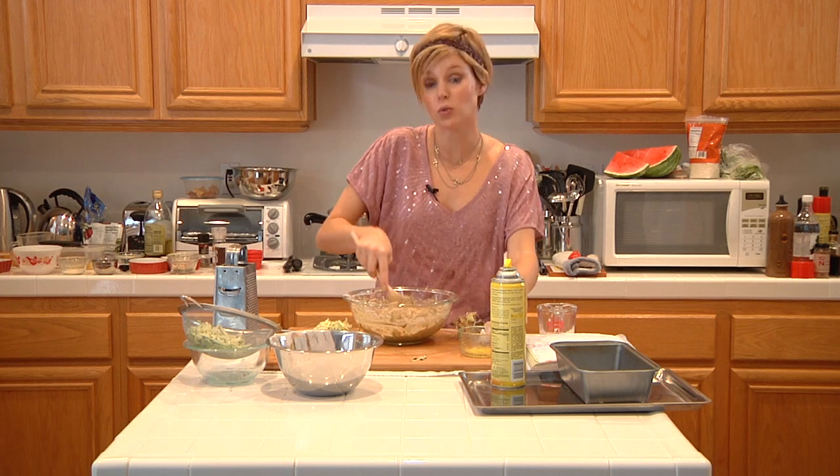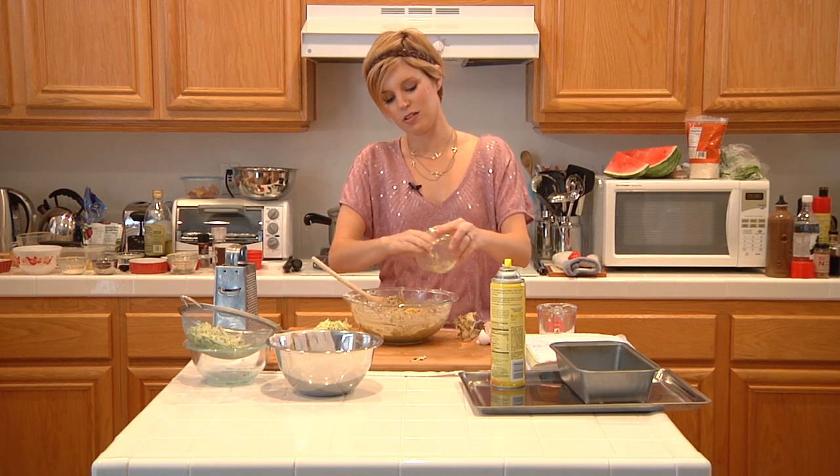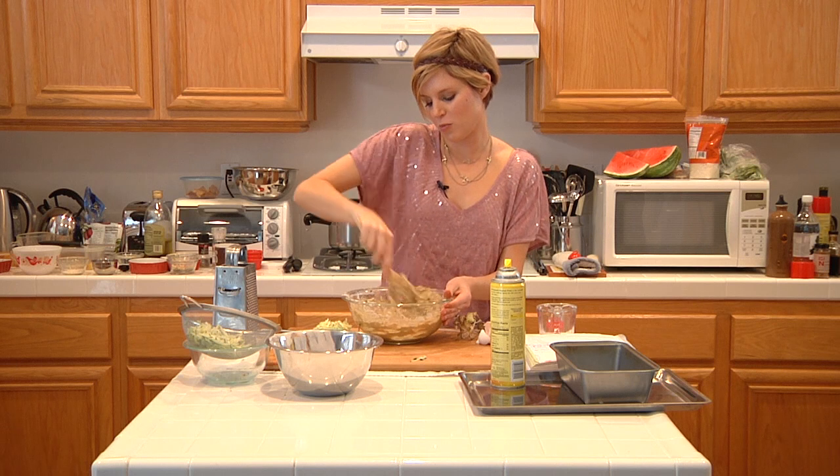Lastly, I'm just going to fold in a little bit of lemon zest to give it that nice citrusy tang that I like so much. Give it a good couple more stirs.